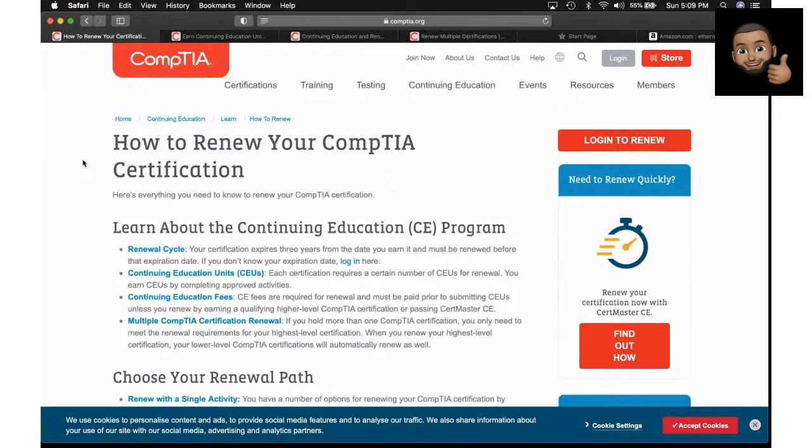Anyway, let's get to the purpose of this video. Somebody sent me a question: how do you go about renewing your IT certification? I'm going to keep this strictly within the context of CompTIA certifications, because that's what this channel is primarily about — CompTIA certs, everything from IT fundamentals, A+, Net+, Security+.